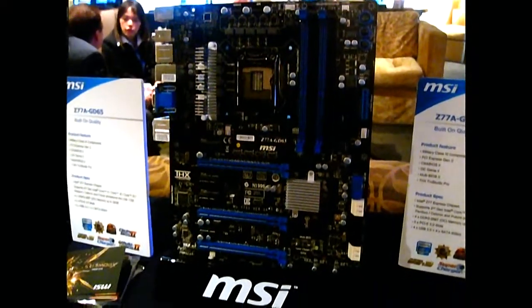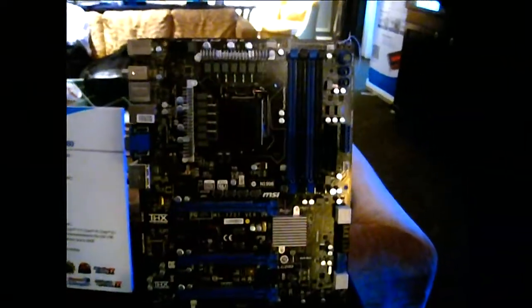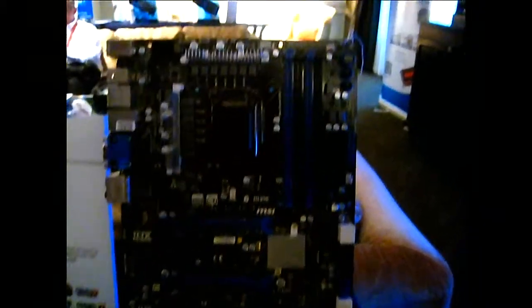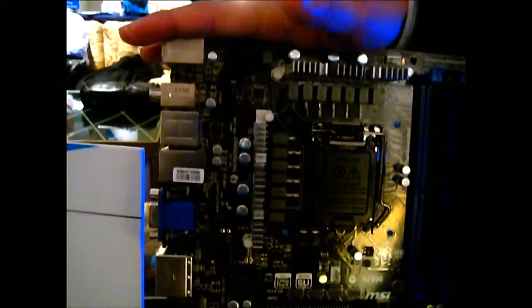That's the GD65. The GD80 is basically the same as far as what I just covered, except there's one thing that's different — and that is Thunderbolt. The GD80 will have Thunderbolt.